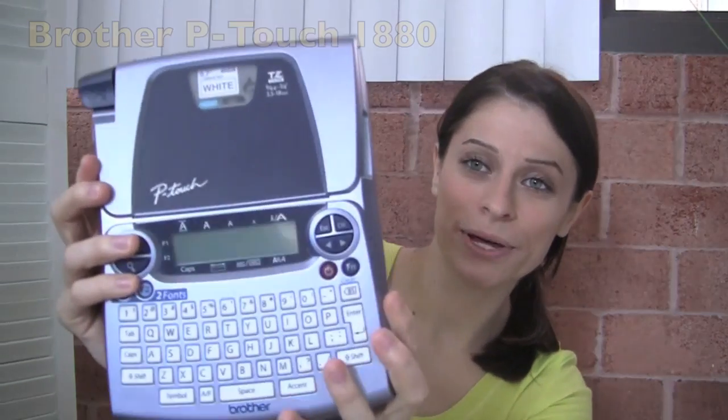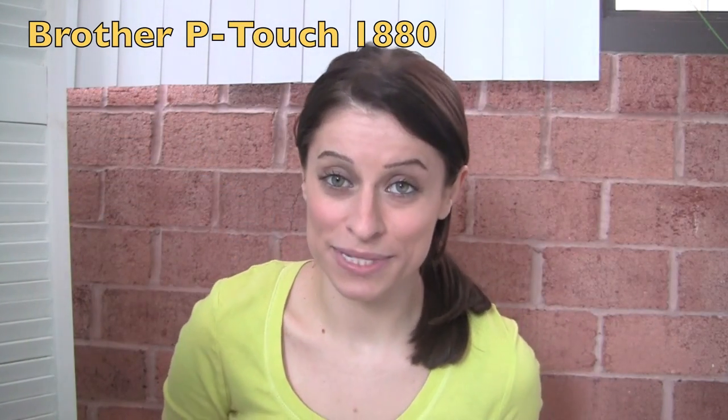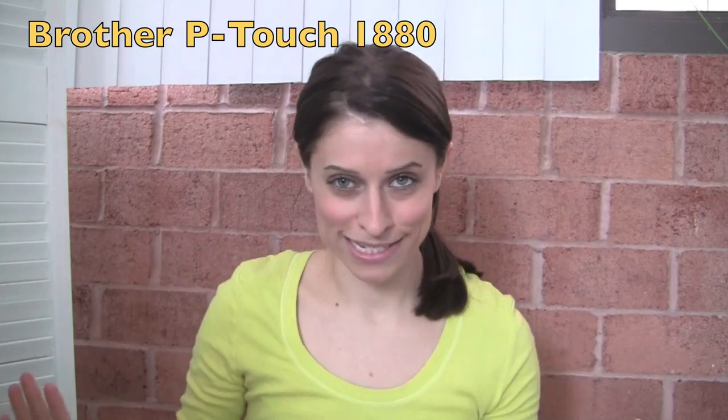In the past five years, I have been using the same label maker — it's the Brother P-Touch 1880. I bought it back in 2007 from Staples; I think it was like 50 bucks at the time. You can definitely buy a less expensive label maker — you don't have to go out and spend 50 bucks.